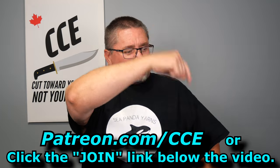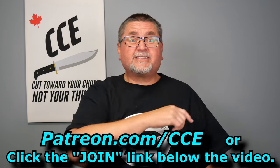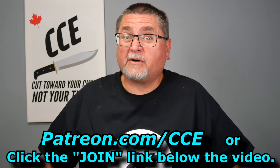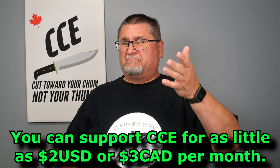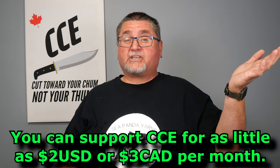If you want a chance to win a knife every single month, you can become one of my supporters. Go to patreon.com/cce, or click the join button right down there beside the subscribe button. It starts off as little as $2 US per month — that's all you need to support me at to get this chance.